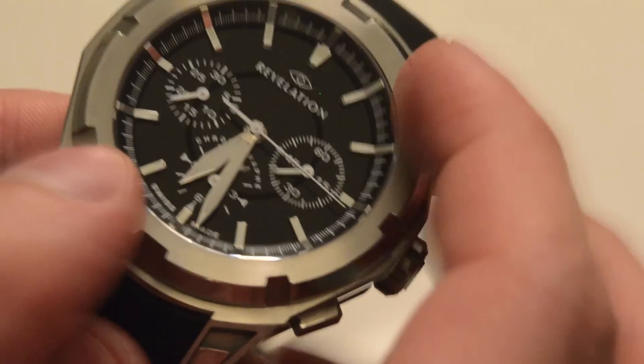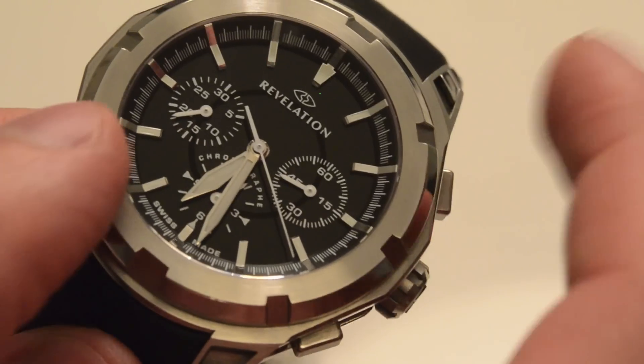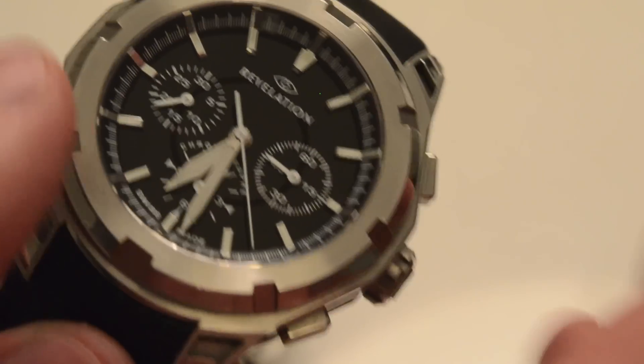It obviously also works the other way around, so as you rotate it counterclockwise it transforms from transparent into matte black and locks into position. You can read more about it in the full review on Ablog2Watch.com soon. Thanks!